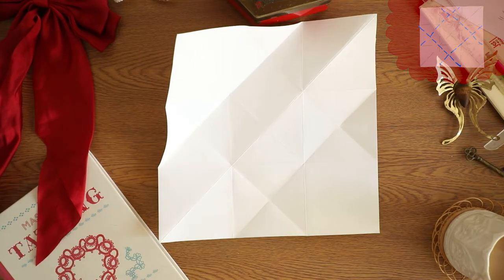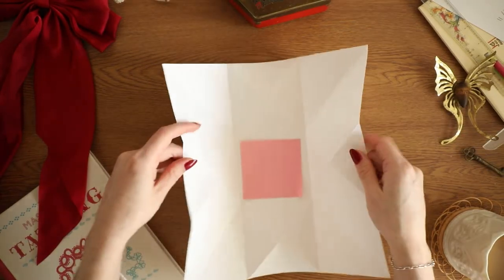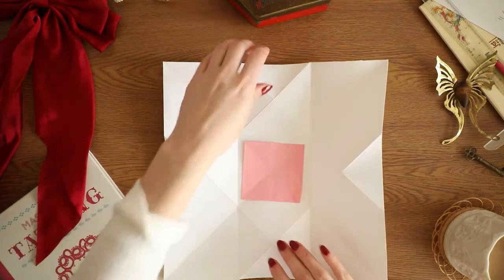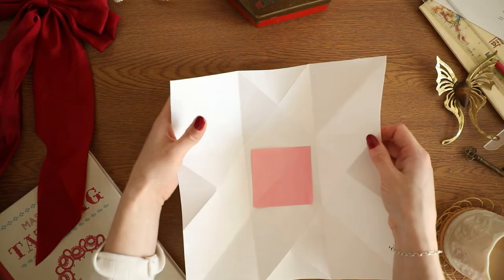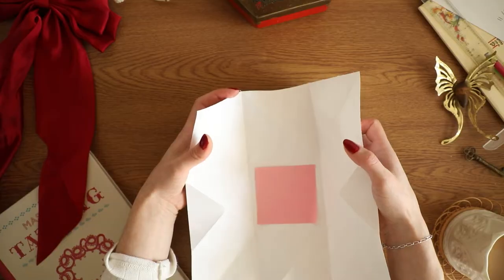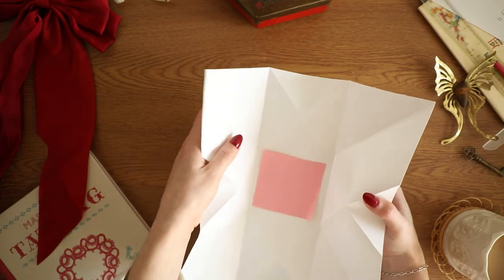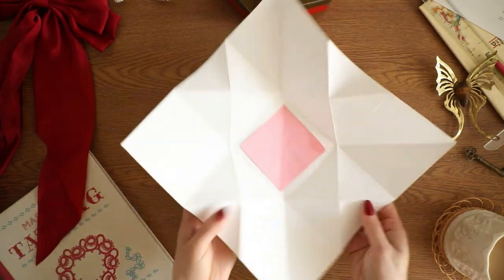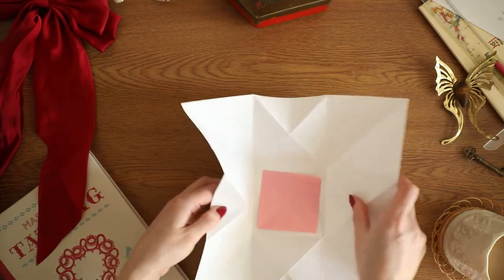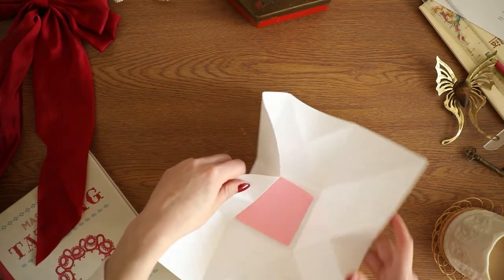And those are all the pre-folds you're going to need. Now flip it back to your messaging side, and we're going to massage the creases into where it kind of falls into place. This part is hard to explain, but you kind of want to massage it inwards, alternating all around the corners and sides of the box, and then it'll just kind of magically fold into place.